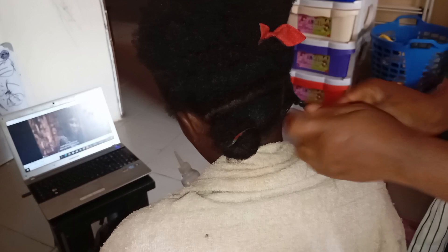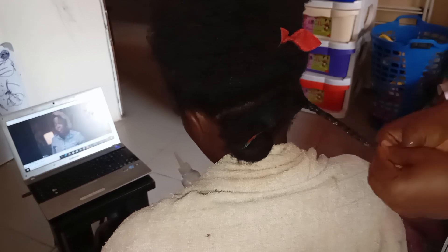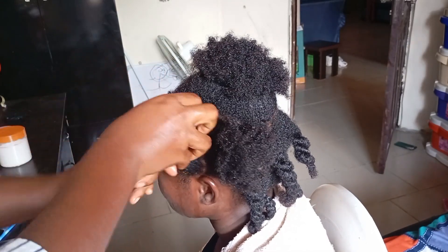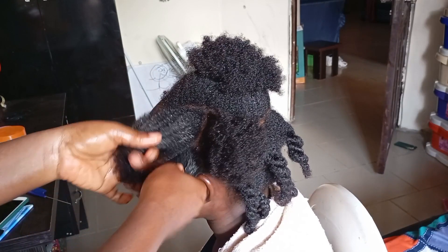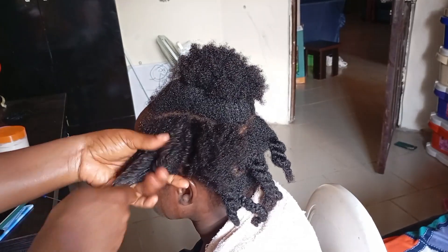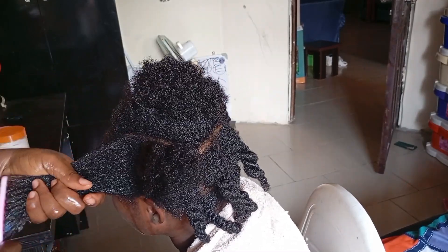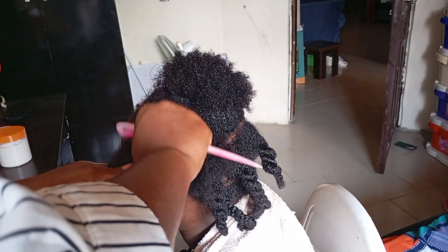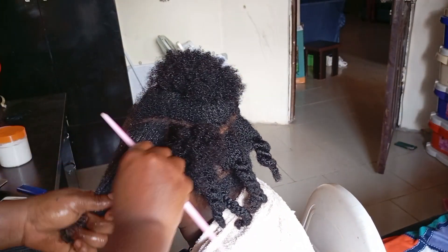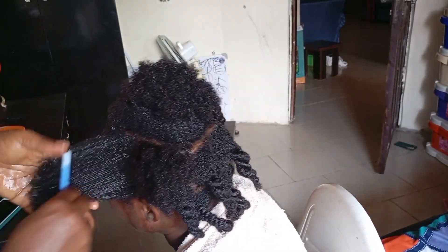After detangling each section I'm going to twist it and keep it away. I'm sorry for the brightness of this part — I wanted you to see what the hair is looking like and exactly what I'm doing. So that's the first method: using okoro as a detangler. It's great for detangling your hair, but if you have thick, fussy hair please go in with water first and massage it in before going in with the okoro — it will make the work a lot easier.